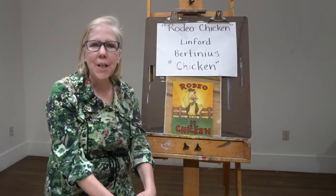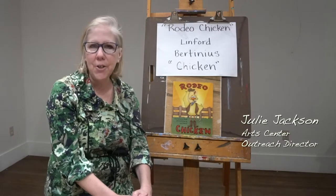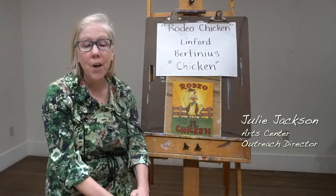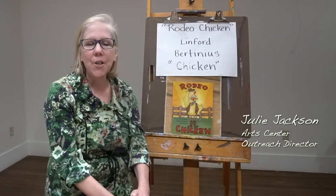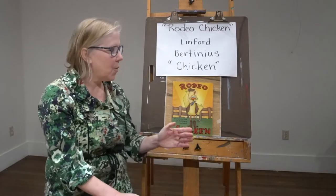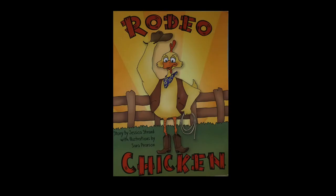Hi, my name is Julie Jackson. I'm the Outreach Director here at the Arts Center in Orange. This is our Art at Home series. We are so fortunate to have Jessica Strand read her book, Rodeo Chicken, for us on our webpage.